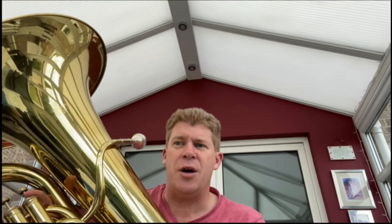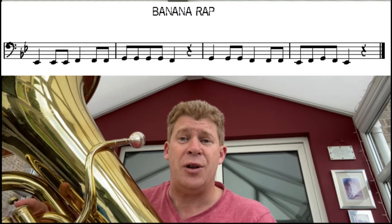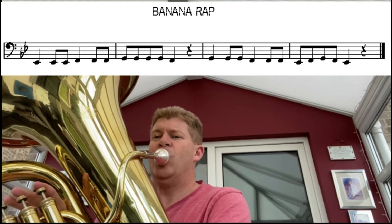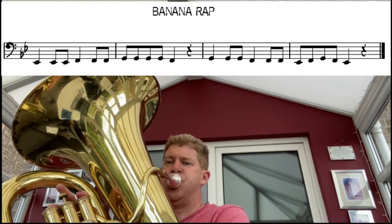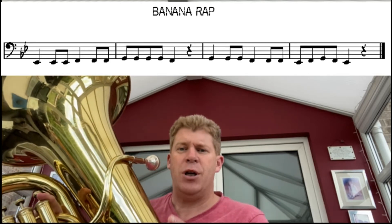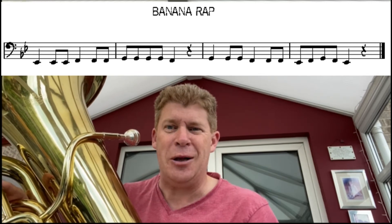Moving on — more quavers. Same three notes this time but we've now got the Banana Rap. So E flats, Fs and Gs, just more quavers. Really concentrate on that articulation and see how we get on with this one. Press pause and see how you get on. If you need to slow it down, absolutely fine, or if you're feeling adventurous, try pushing it on a little bit in tempo.